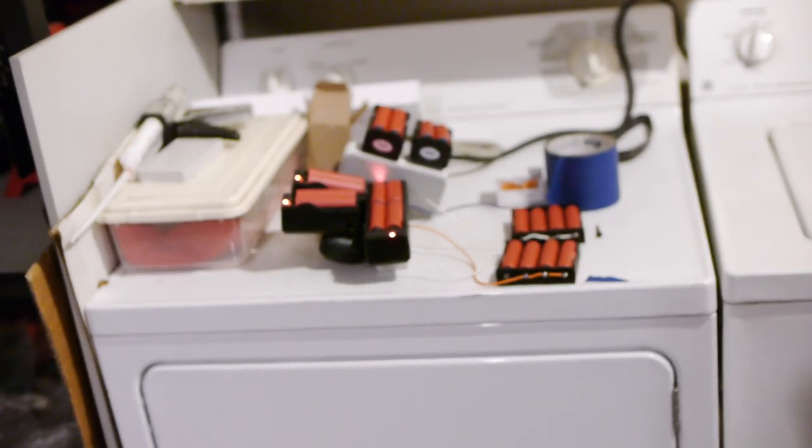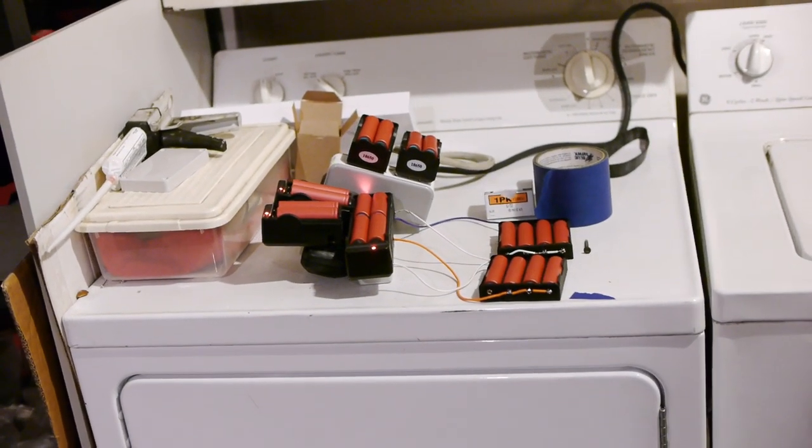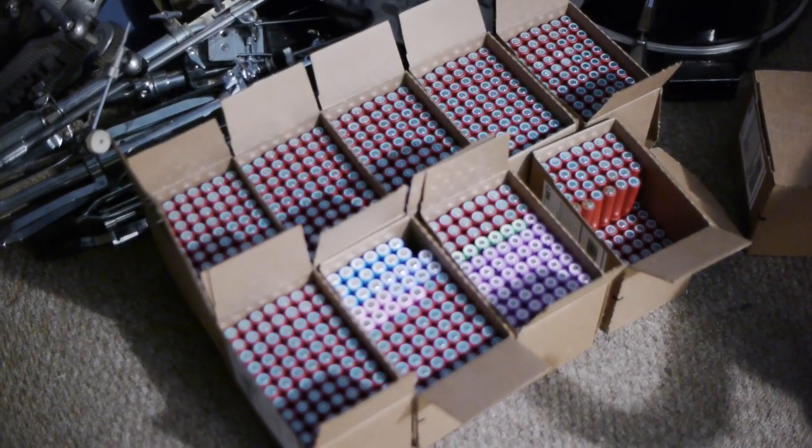About every two days I go over and swap cells out. I've gone through a bunch of cells, starting with the worst of the worst. I was able to put together about eight boxes with acceptable voltage levels — around two volts or so. But two of the boxes, about 300 cells, were completely dead or below one volt. Those are the first ones I'm charging and testing.